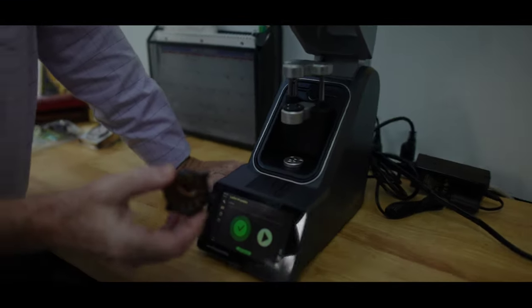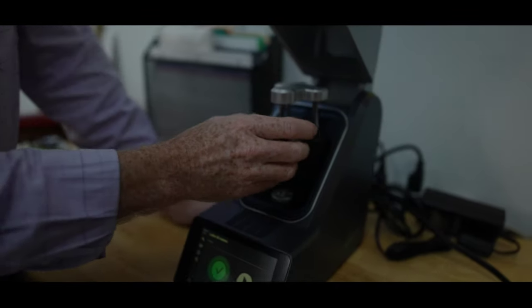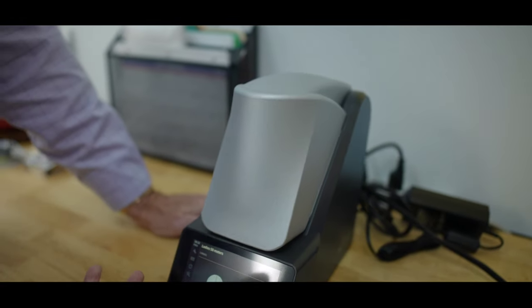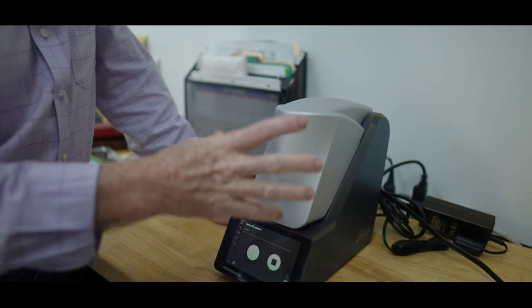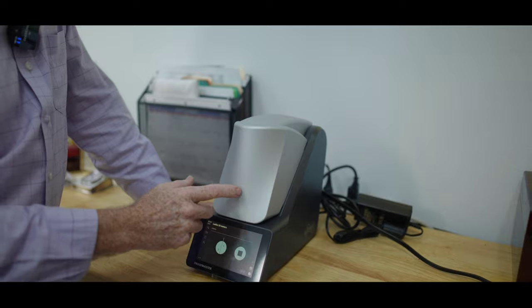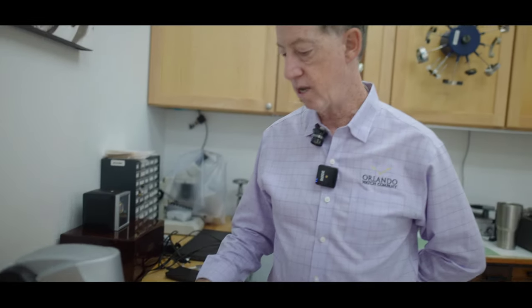This is a pressure tester — we don't put the watch in water, we do it this way. It's all automatic; it's going to put pressure into the unit to see if we can fill it up with air. If we can fill the watch with air, then water could get into it. So this tester is going to check whether the watch expands or contracts under pressure.